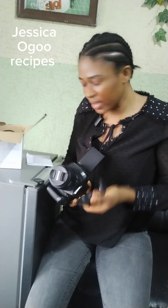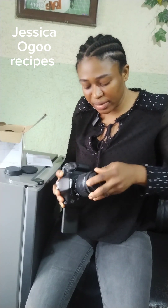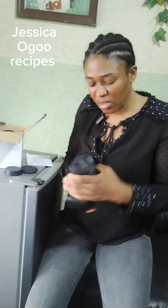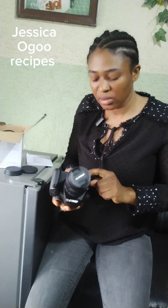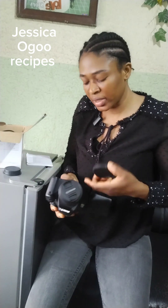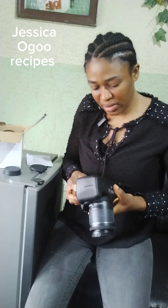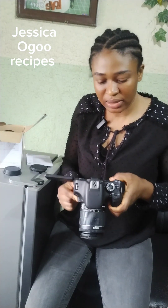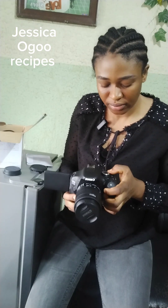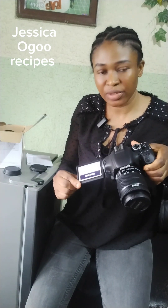It didn't come like this — my husband fixed it. It was covered front and back, and this part is separate. So now let me turn the camera on and see how it looks like.